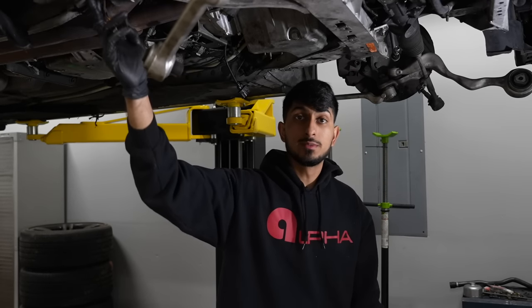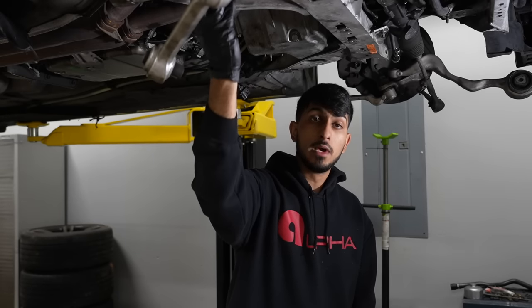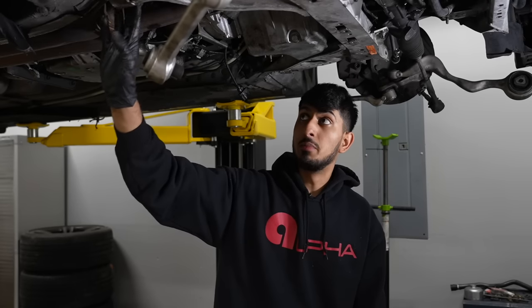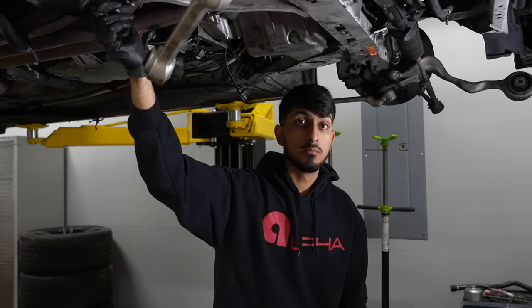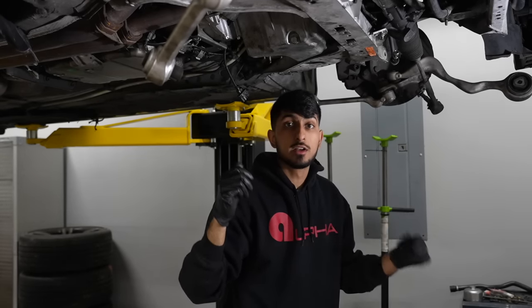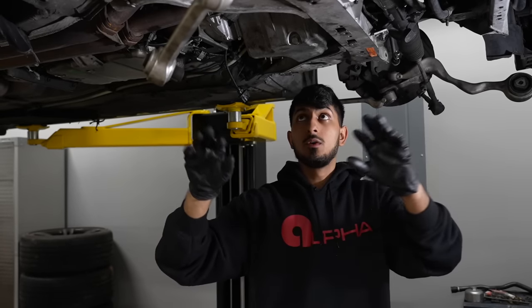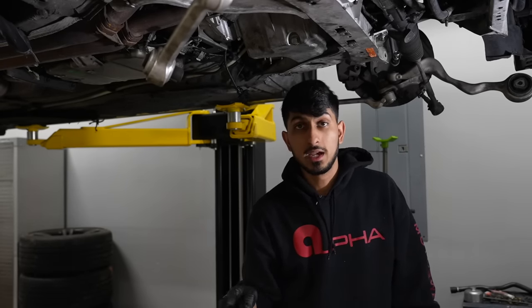Once all subframe bolts are hand-threaded and bottomed out, torque them down. Then torque down the engine mount bolts as well — torque specs are listed in the description. Note that torque specs can differ depending on which bolts you get. When reinstalling suspension components, get them installed hand-tight first, put the wheels on, bring the car down on its own weight, then torque them down — this preloads the suspension before torquing.